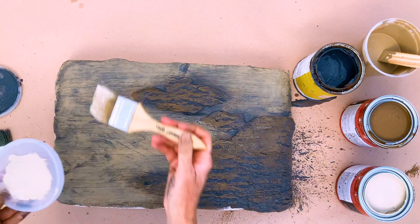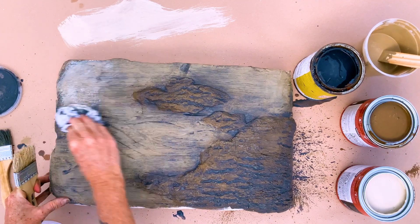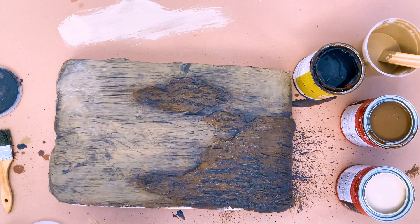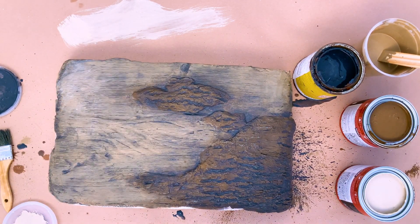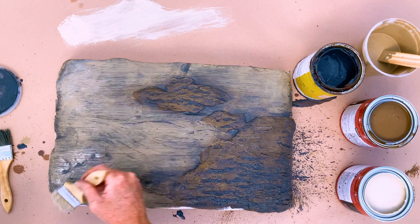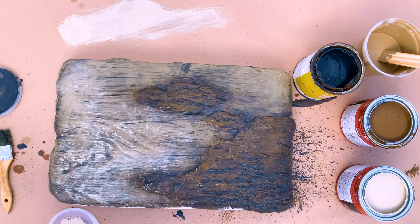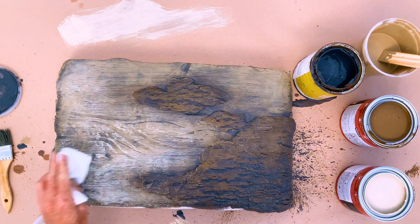Next, we'll be using a light taupe to highlight using a dry brush technique. Oops, too strong — wipe it off with a wet rag. Lightly brush over the surface. It may look really bright, but as it dries, the contrast will mellow out.